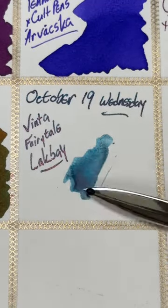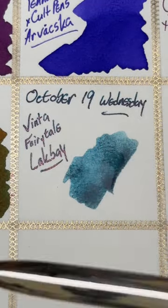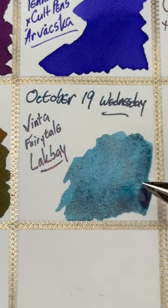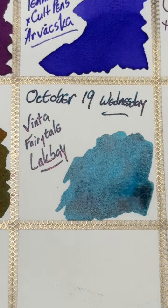As you can see here in this swatch, it's a really interesting kind of dusty light blue, and as we watch it dry, you're going to see a whole bunch of shimmer show up that's kind of coppery. It's a really good color combination.